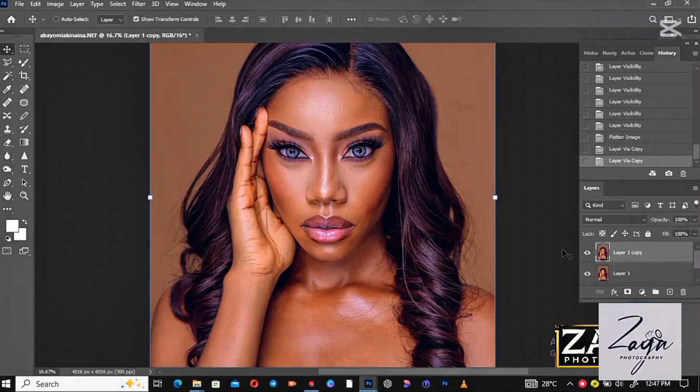Welcome to my YouTube channel. Don't forget to subscribe. Today I'll teach you how to retouch pictures.